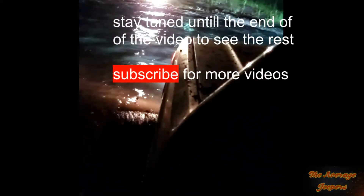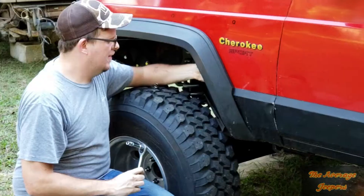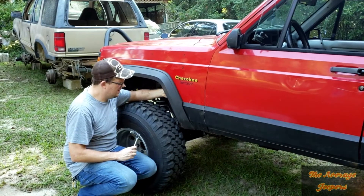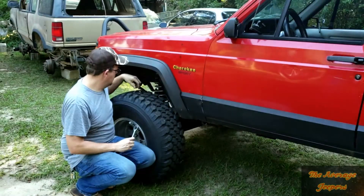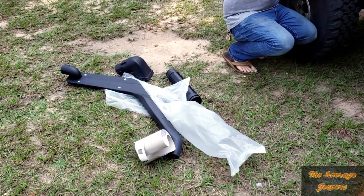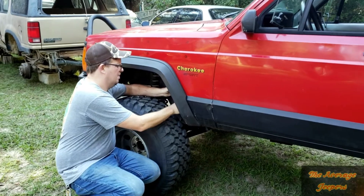Oh my god, oh my ass is wet, that came above the seat! What's up YouTube, Average Jeepers here. Today we're going to be installing a snorkel on this red Cherokee. There's our $57 eBay snorkel kit — actually he bought this one on Amazon Prime, either way same price, same product.